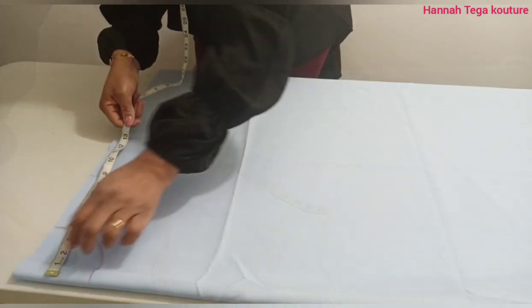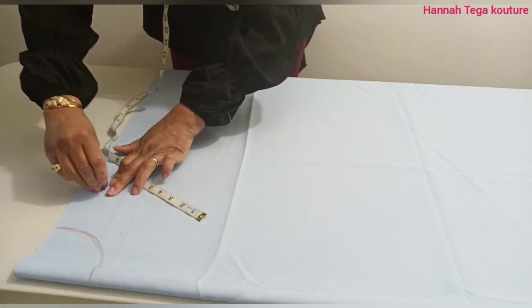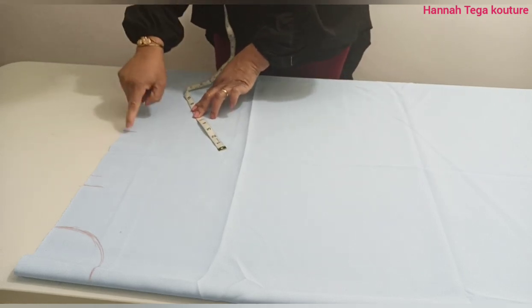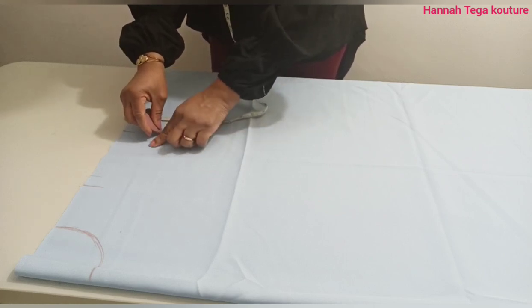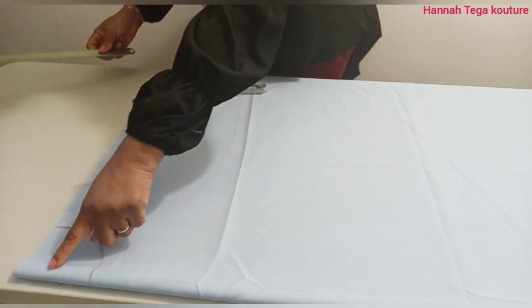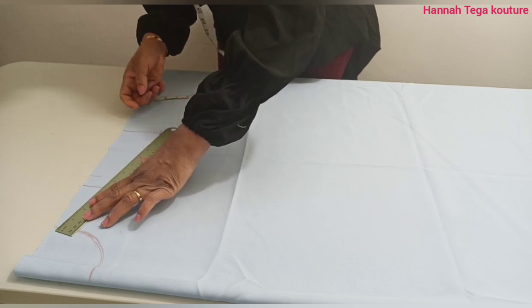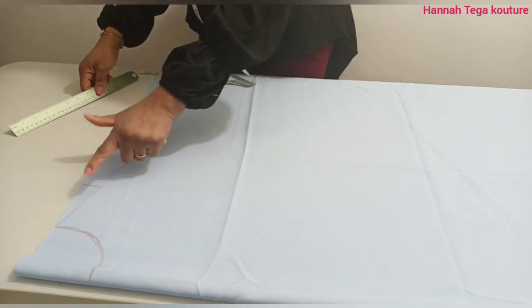Once you finish that, you want to take your shoulder measurement and mark that. The shoulder measurement I'm working with is 16 inches divided by two, which is eight inches. I'm extending the shoulder measurement by seven inches, and that seven inches has got one inch in it for my sewing allowance. I'm going to come down by three inches and then connect it to the neck of the top. Now I've got seven inches extra in addition to my eight inches shoulder measurement.